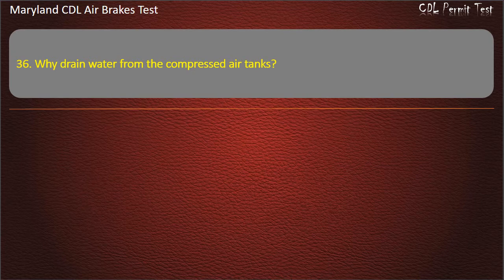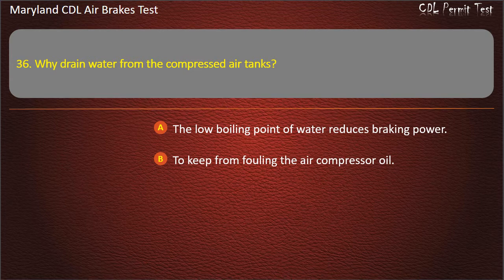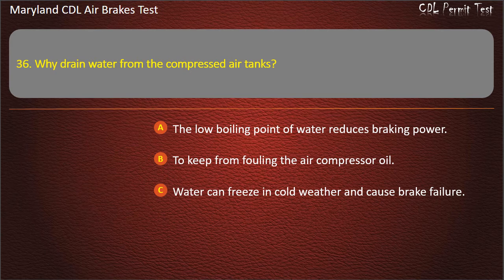Question 36. Why drain water from the compressed air tanks? The low boiling point of water reduces braking power; To keep from fouling the air compressor oil. Answer: Water can freeze in cold weather and cause brake failure.